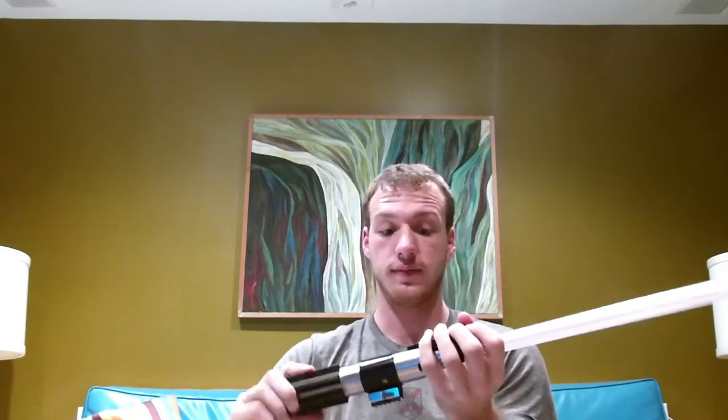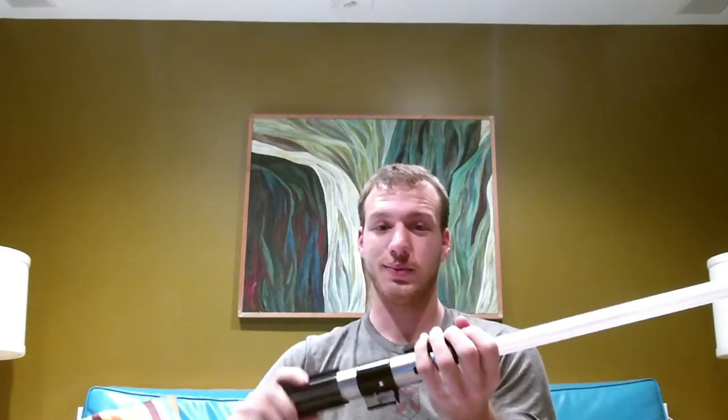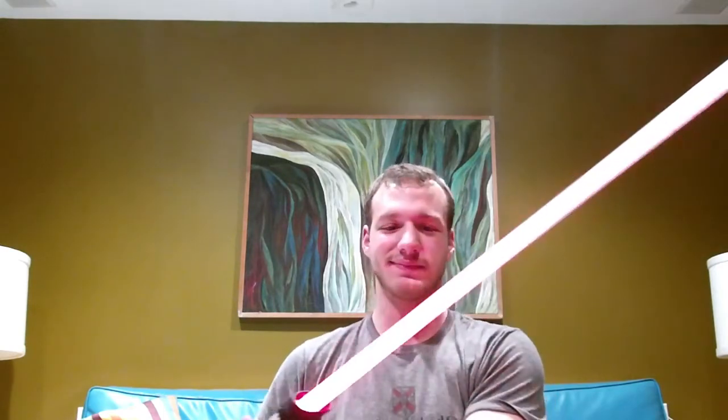The saber is going to be up for auction very soon. Hope you enjoyed the video and thanks for watching. Here's the saber!